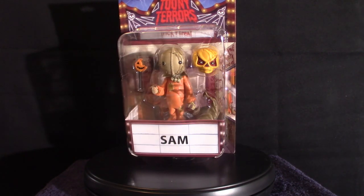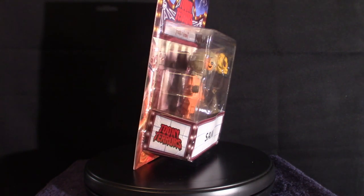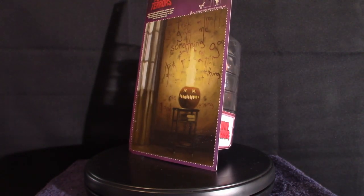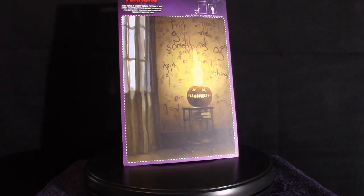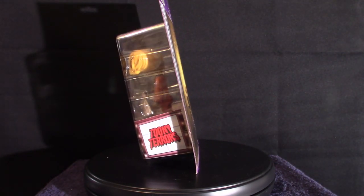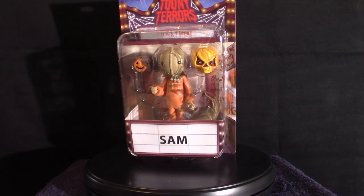Long story short, this is the Toony Terrors version of Sam from Trick-or-Treat, a movie that came out in 2008. It was directed by Michael Doherty, who also did the 2019 movie Godzilla: King of the Monsters. That movie was okay — the special effects were mediocre at best, but in some scenes Ghidorah looked absolutely amazing. The whole blue dark tone to that movie just didn't sit well with most people, including myself.